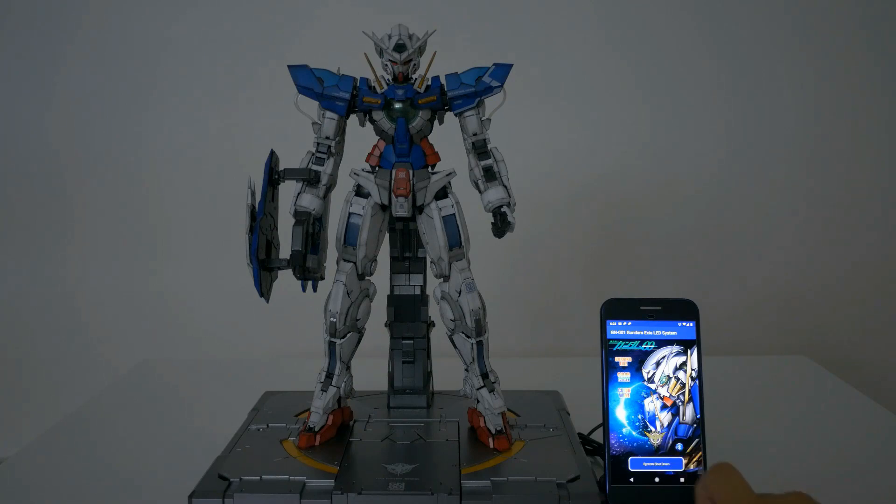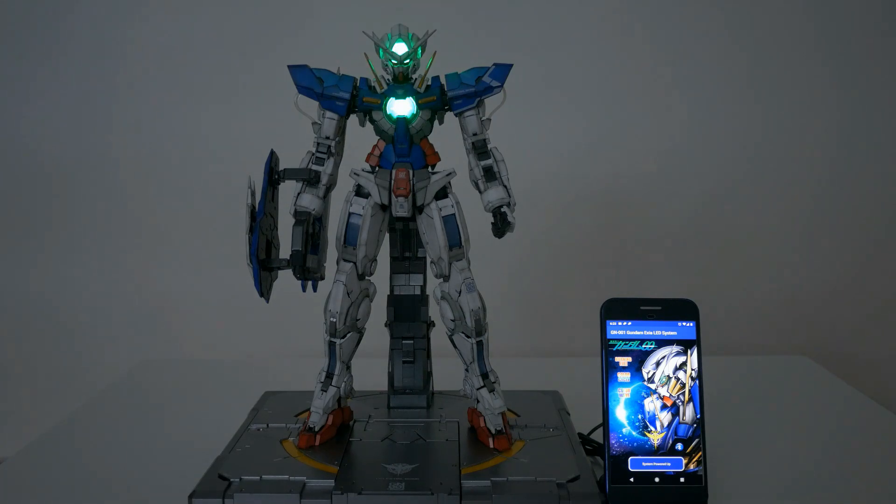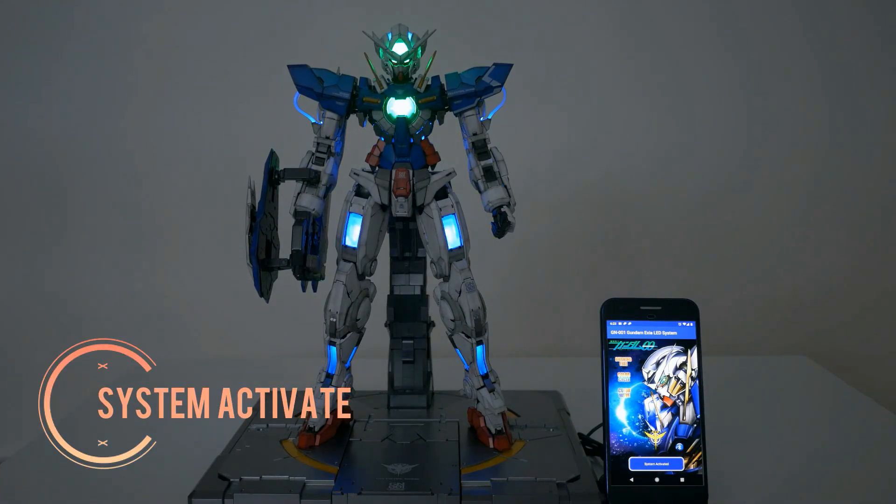What you see here is more or less the final product. The version of the app is also the final version, where I have three customized modes on top of the three standard cycles.